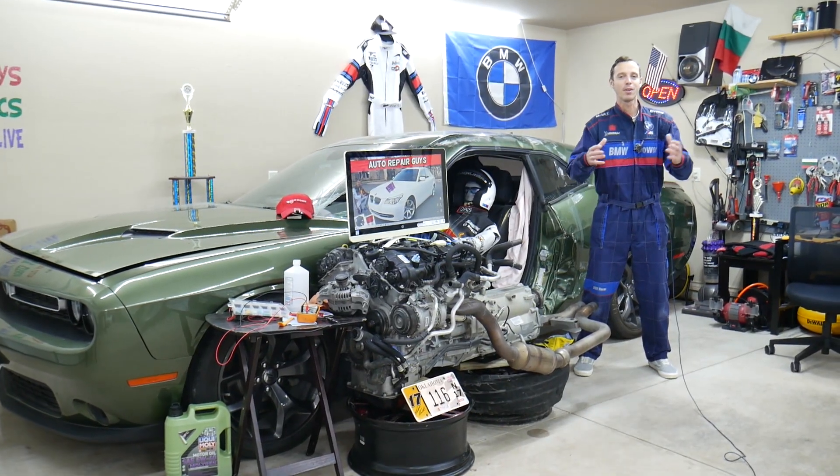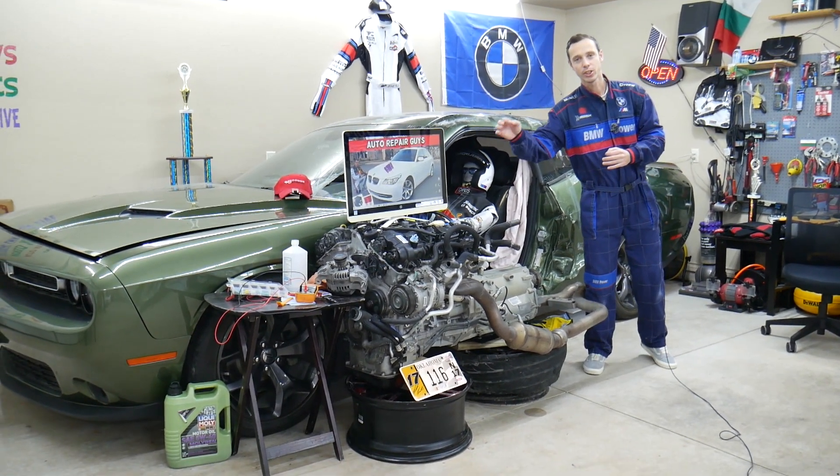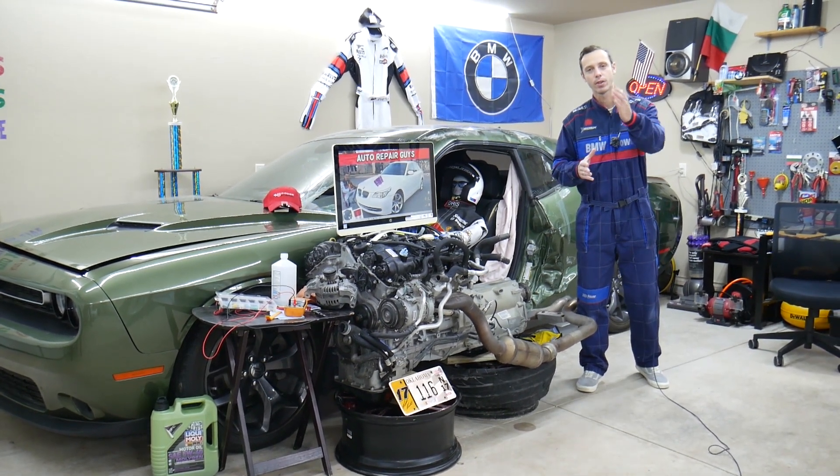Before we start, let me tell you a little bit about us. If you have a BMW E60 or E61 — that generation 5 Series — we'll be making a video about every possible fuse and relay. Why? To save you time and money.